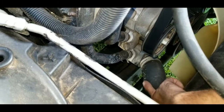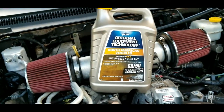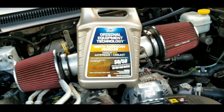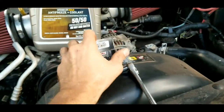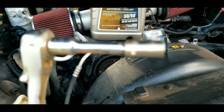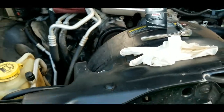Down here on that lower radiator hose you can see the thermostat housing right here. What you're going to need for this project is at least one to two gallons of coolant, the correct thermostat part for your vehicle, a socket wrench with an 8mm socket and some extended pieces.